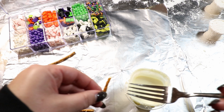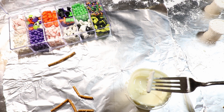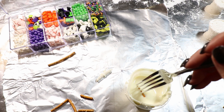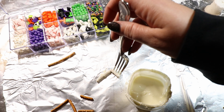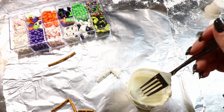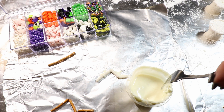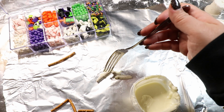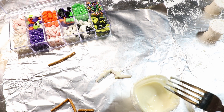To coat the legs, melt white chocolate in the microwave, use a fork to roll the pretzel pieces in it, then lay them on non-stick foil. A cooling rack didn't work well because the little pieces tried to slip through, so foil is easier. I like to tap the joints with a little extra chocolate for stability. You can clean up any fat sections or overruns after they dry.